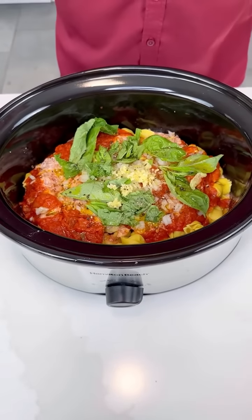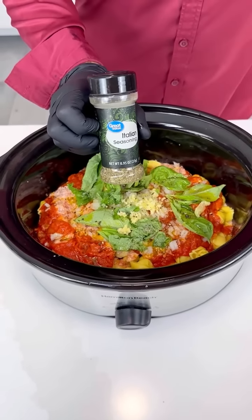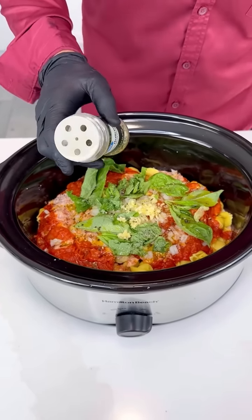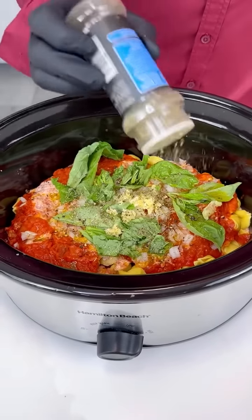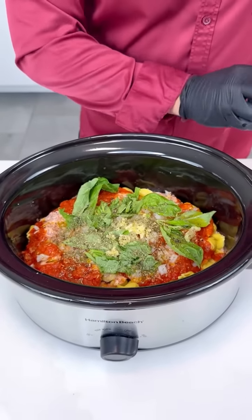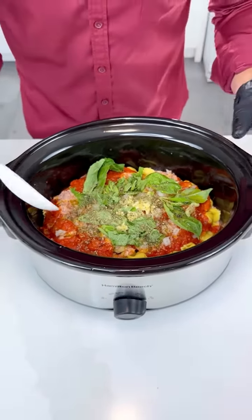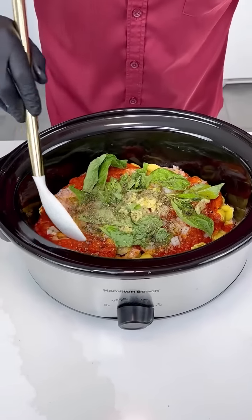Now for the last seasoning, guys — some Italian seasoning. You can use just oregano if you prefer, but I feel like Italian seasoning has a more complete profile with depth of flavor. Let's add a little bit — it's got rosemary and all the goodness. But not too much, because we're using a great quality sauce and we have a lot of flavor already.